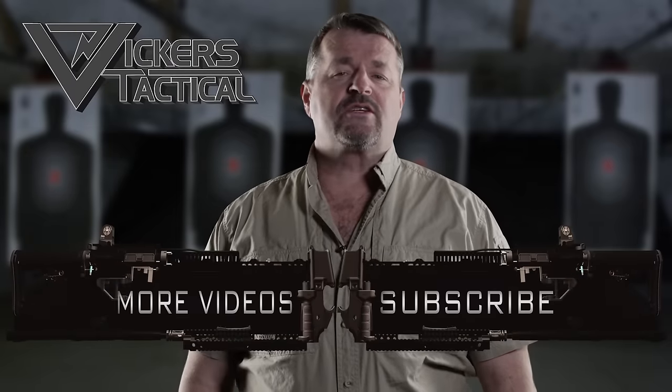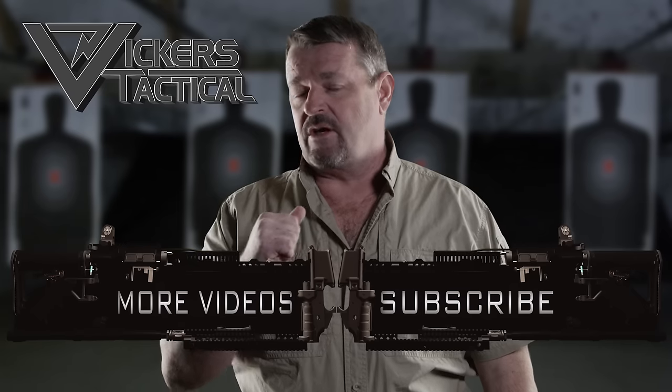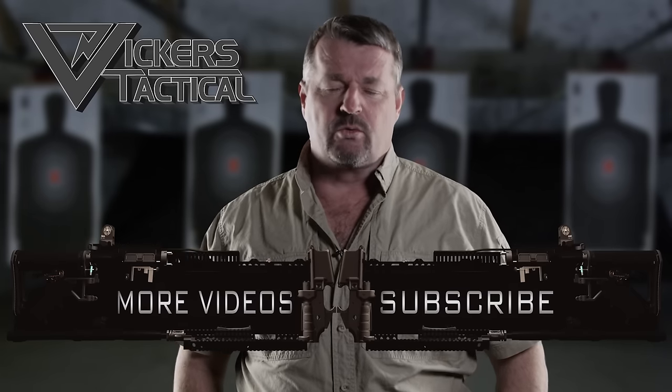The Vickers Tactical YouTube channel. To subscribe, click here. And to watch some of my favorite videos, click here. Have a good one. LAV out.